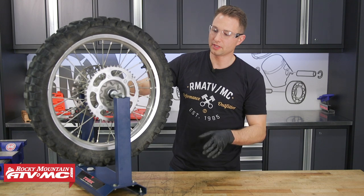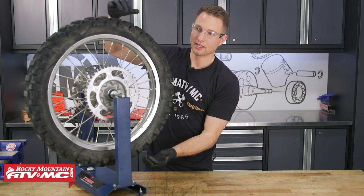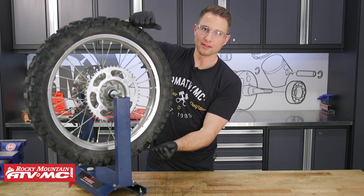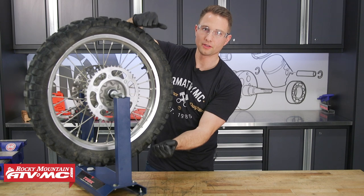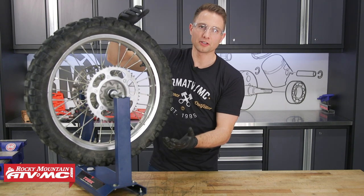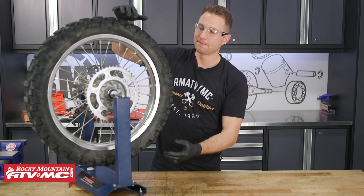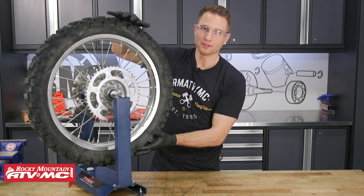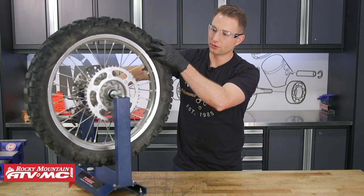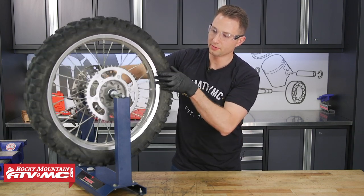To check lateral play, put one hand on top and bottom of the tire and rock it side to side. Then move it up and down to check radial play. If you're having a hard time feeling any of this, you can have an assistant hold the brakes to get a better feel. The next thing you'll do is rotate the wheel and check for any abnormal noises coming from the bearings.